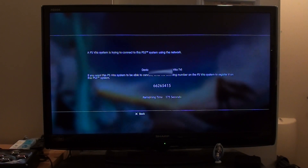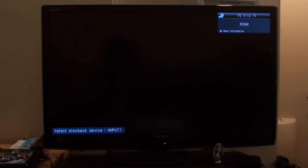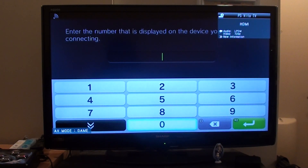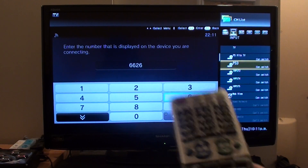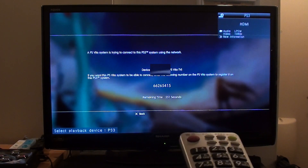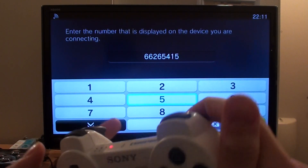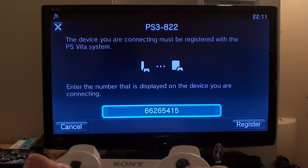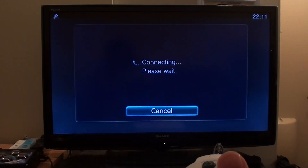I think the number says 6-6-2-6, so let's try that. Flip over to the PS3 — it's actually 5-4-1-5. Go ahead and press R2, jump straight in there, and then go down to register. It says the device is registered, and it will connect to your PS3.